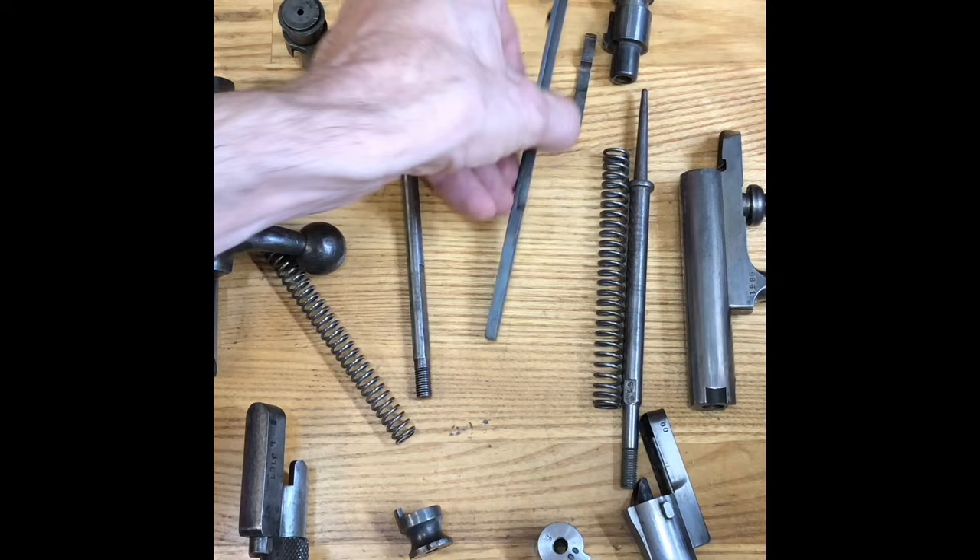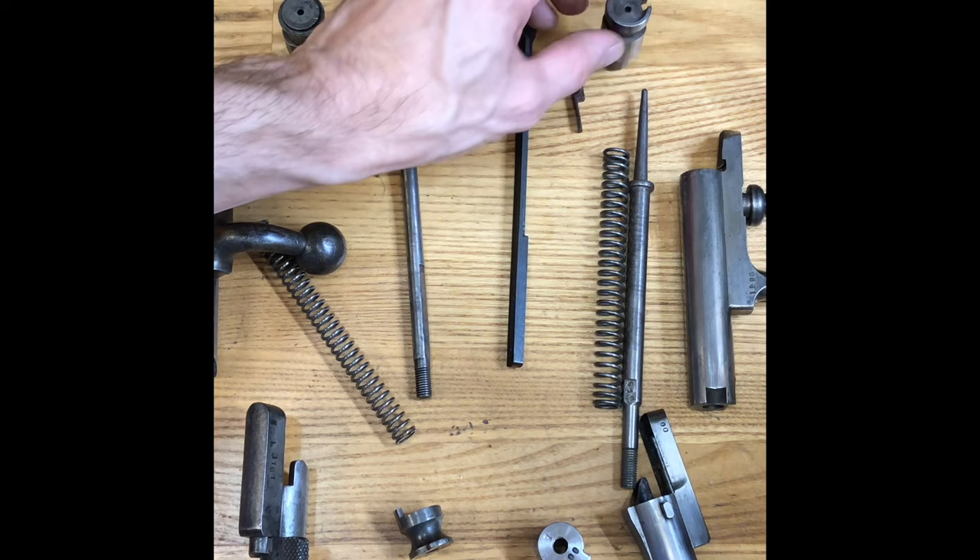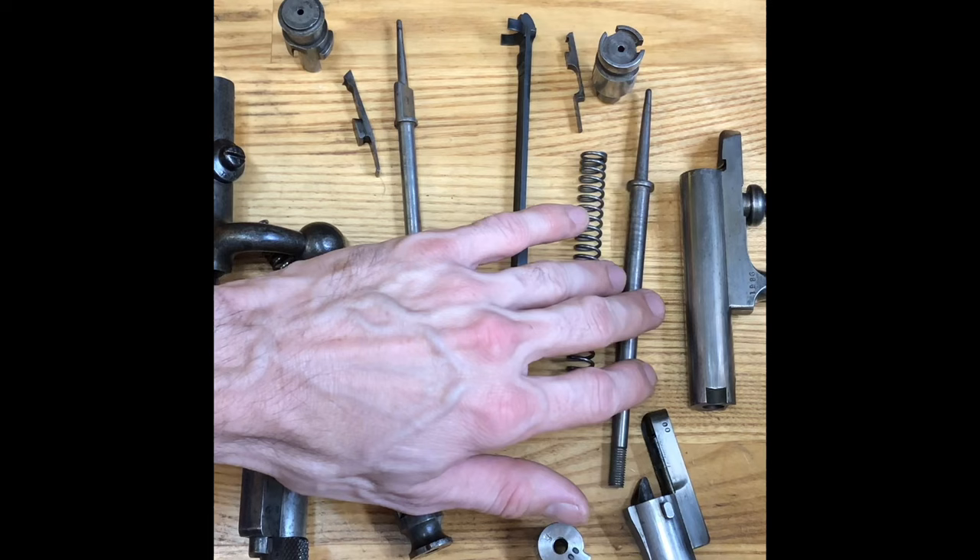For the 1871/84, there are some reproductions out there for several of these parts. They aren't great, but they're functional. We have looked at doing bolt heads and firing pin springs. Currently firing pins we've made — they're in stock on the website.